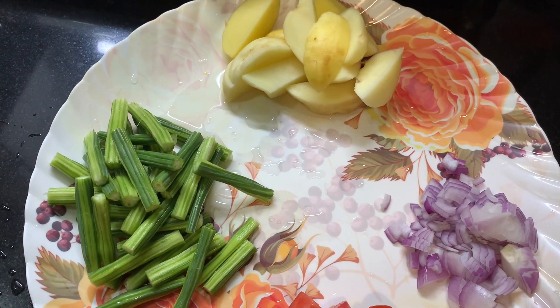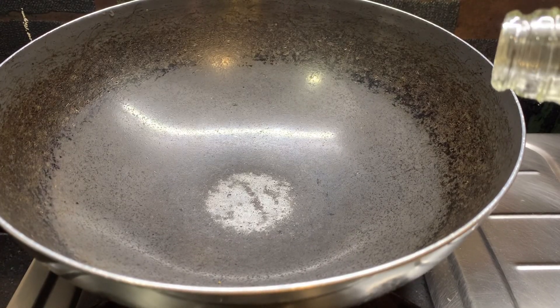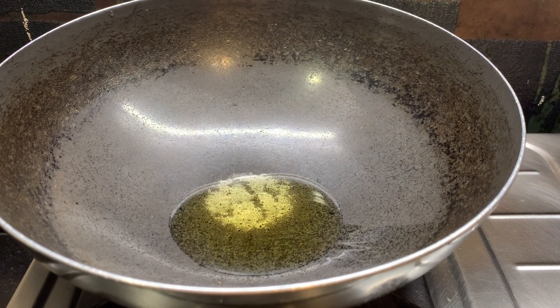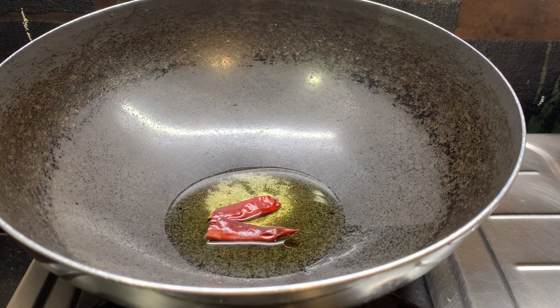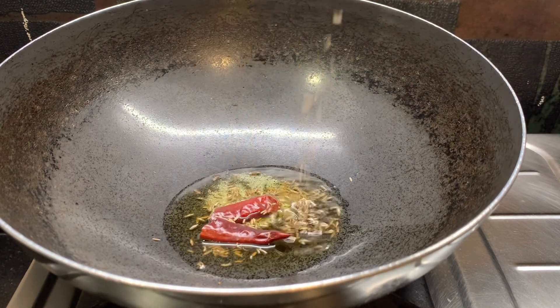I will make the vegetables. I want to add salt, and then we add salt like rice, and I will add sugar like that. Then we will add salt to the salt.